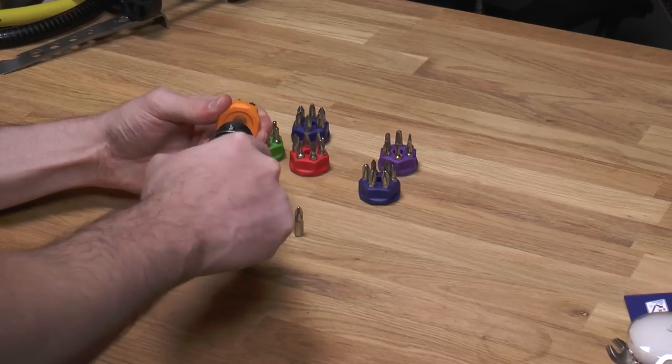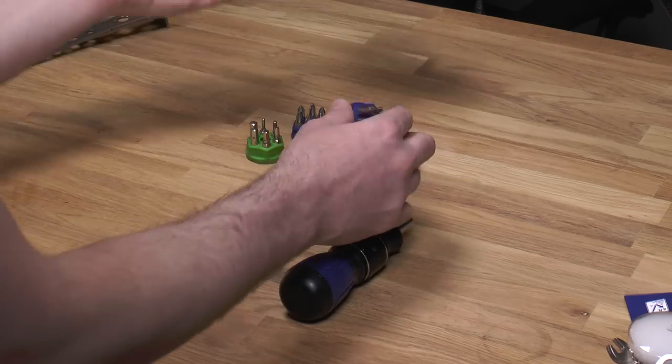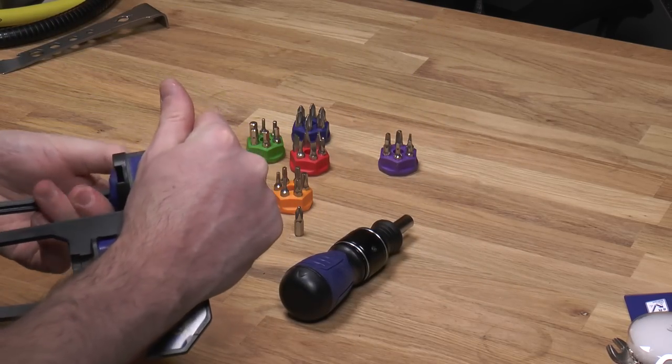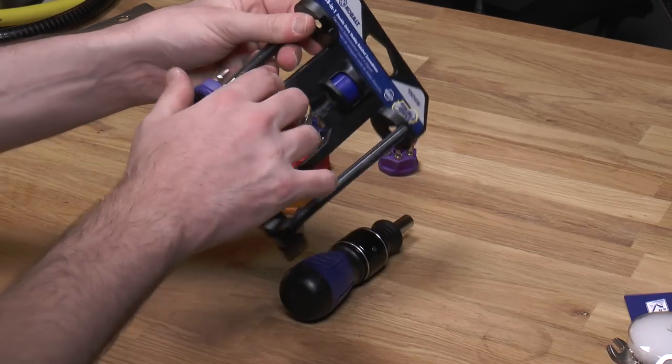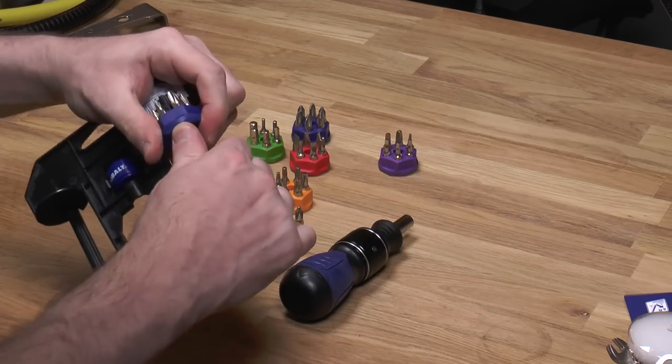First thing I tried to do is put this on the ratchet — it doesn't fit. These came on this holder where it was all arranged like this, but this is not really a long-term storage case; it's just for packaging.